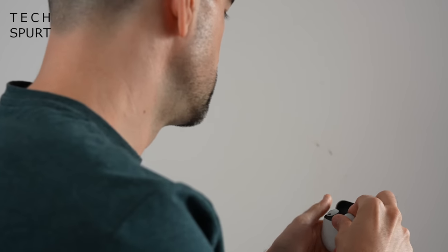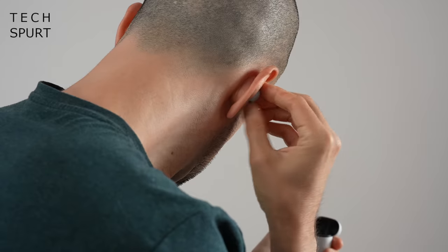For that extra cost you get active noise cancellation, longer battery life, wireless charging and a few extra tasty bonuses. I've had these curvy wee buggers lodged in my ears for a good few days now, so here are my early Google Pixel Buds Pro impressions. For more on the latest tech, please do subscribe and ding that notifications bell. Cheers!